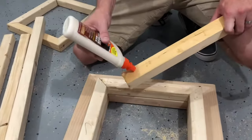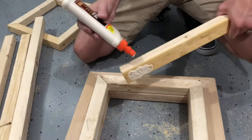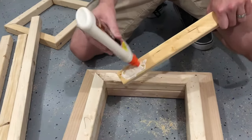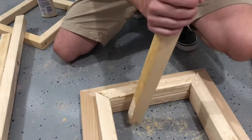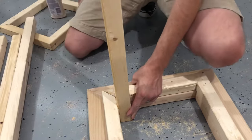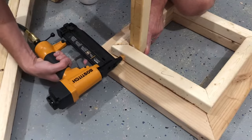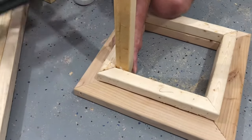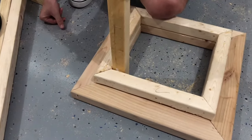I like to add glue on the two sides that are going to connect to the base. Then we'll take this piece and just press it in and nail that in. I like to put about five nails in each side — it feels nice and secure.